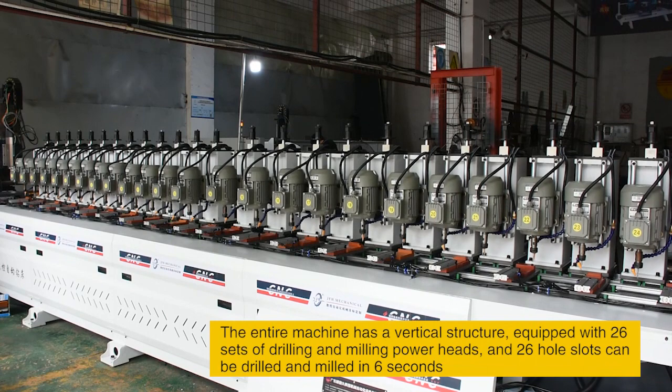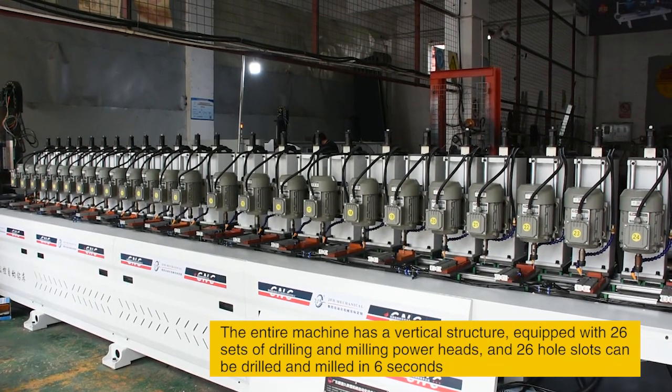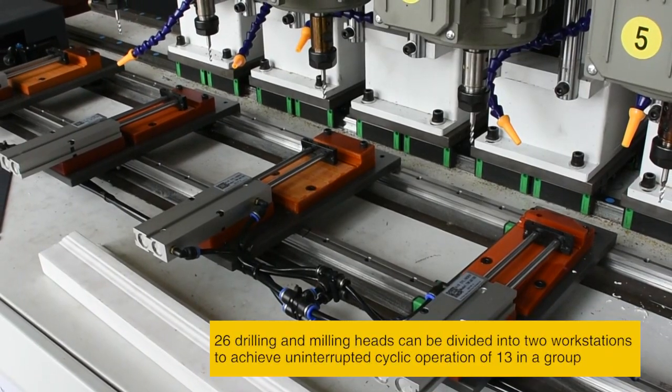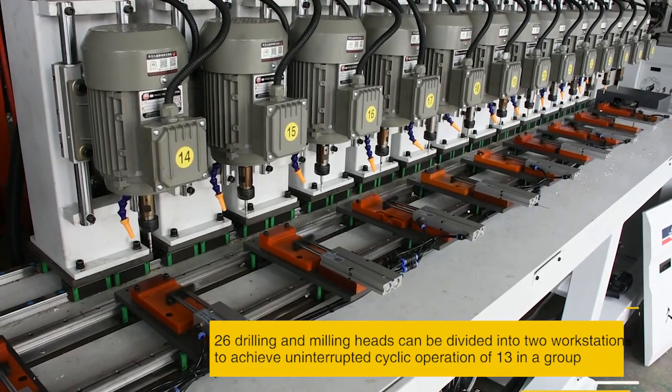The entire machine has a workflow structure, equipped with 26 sets of drilling and milling power heads, and 26 holes can be drilled and milled in 6 seconds. The 26 drilling and milling heads can be divided into two workstations to achieve uninterrupted cyclic operation of 13 holes per groove.